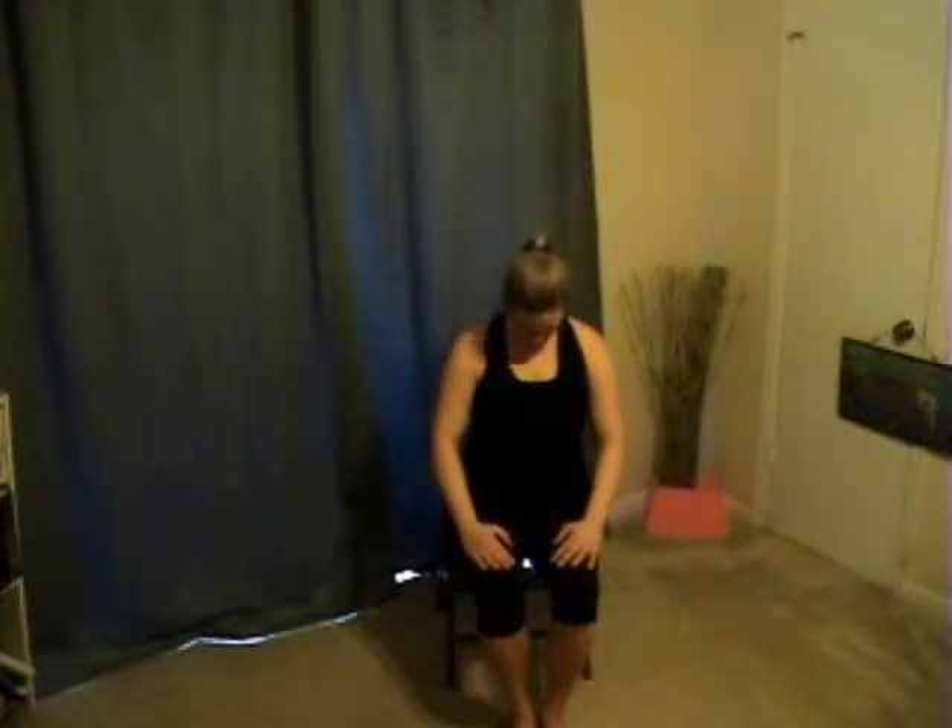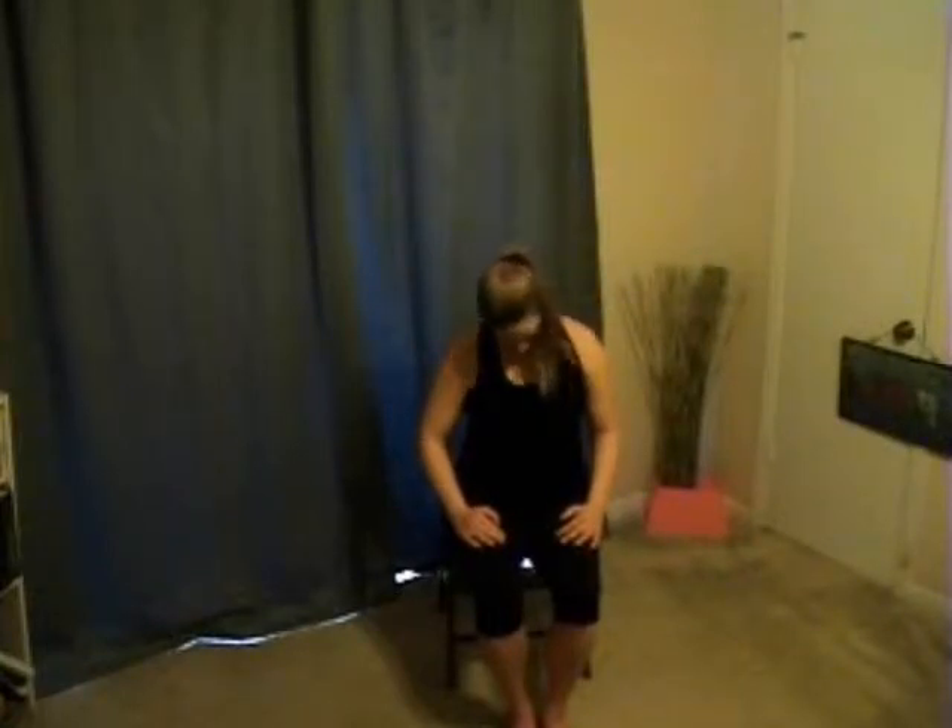Starting to add some movement to our breath. As we exhale, dropping our chin to our chest. As we inhale, roll up to one side. Exhale, chin to chest. Inhale, rolling up. You don't have to follow exactly with me — it's more important that you listen to your breath and let that guide you as you inhale and exhale. Now letting our head rest to one side, extending the arm that's away from our head, flexing our hand. You can change your gaze if you'd rather look down or up slightly. Inhaling, sitting center and switching sides.